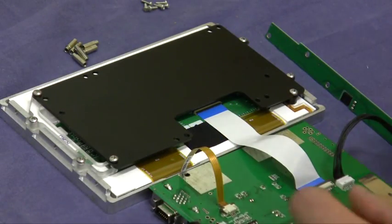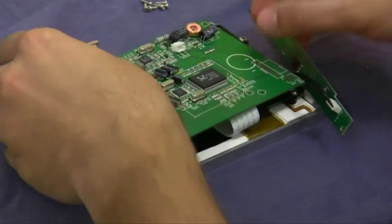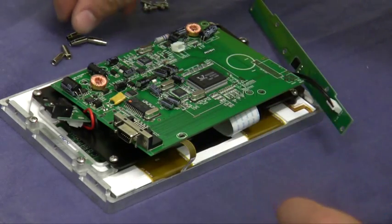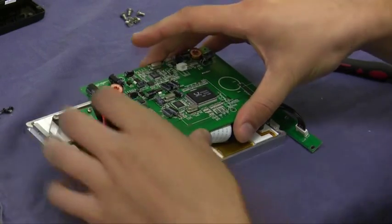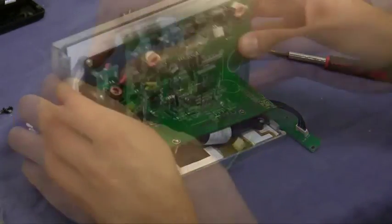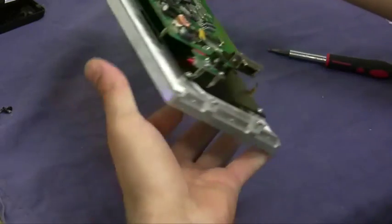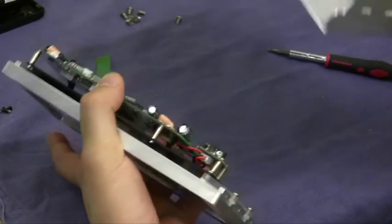So now that that's done, the next thing you're going to do is mount the standoffs onto the PCB board. Once they're in, you're going to fit them into the holes. The standoffs don't screw in on the other side, so you're going to have to kind of keep this together while you mount it.